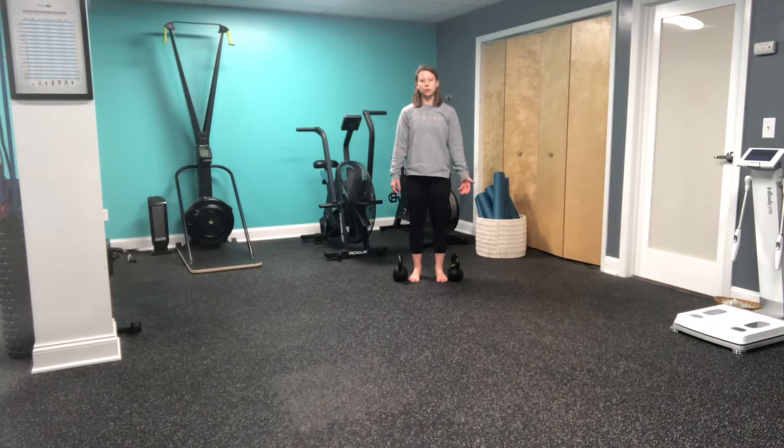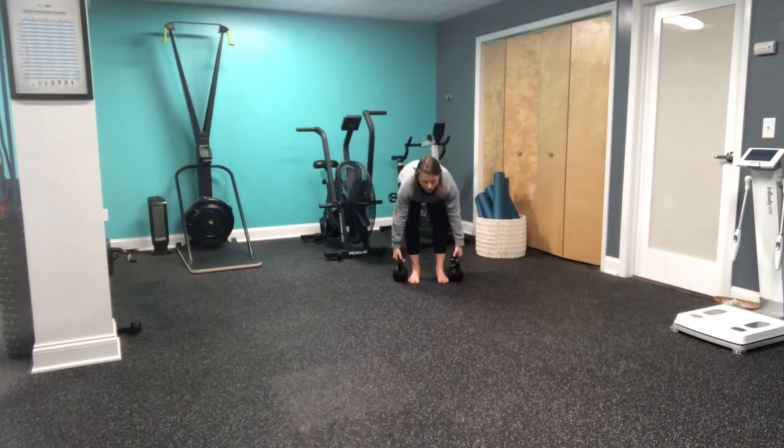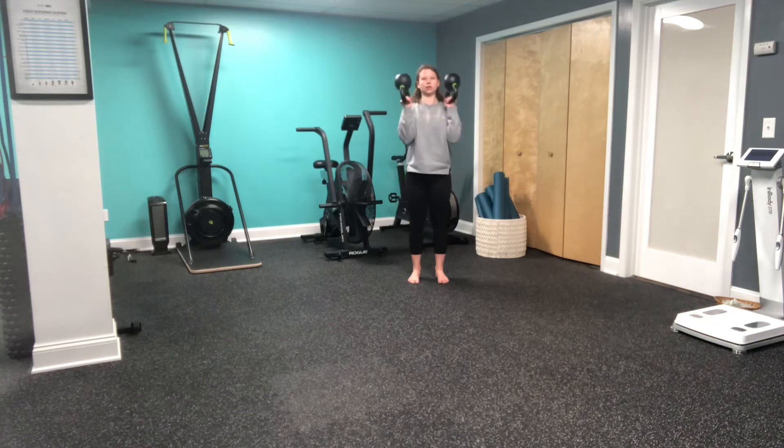This is a dual bottoms up kettlebell carry. Starting with these kettlebells on the side of my feet, I'm going to hinge and get these kettlebells cleaned into a bottoms up position.